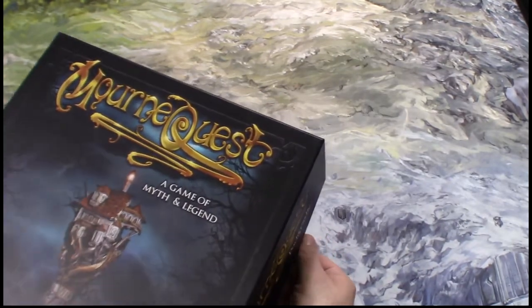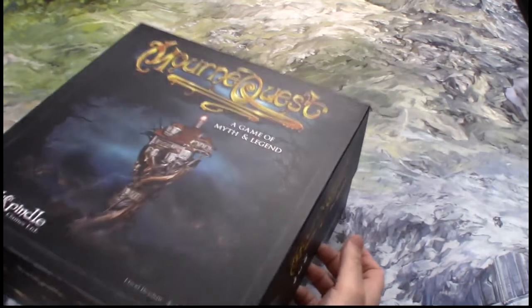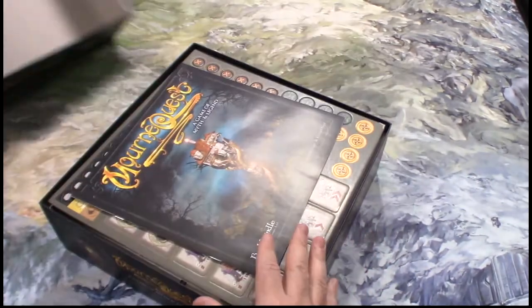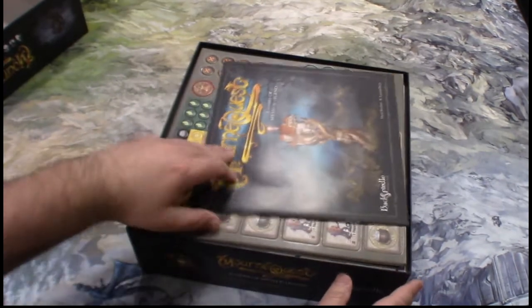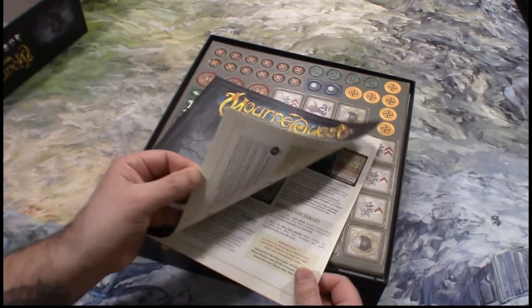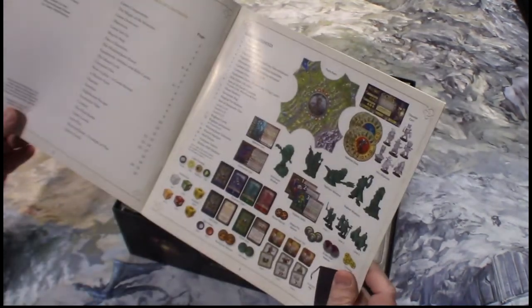This is a game by David Bershaw and Leonard Boyd. First time opening the box ever. There is the rulebook and it's not very big, as you can see. That's kind of neat.